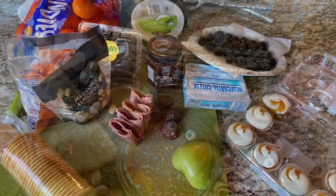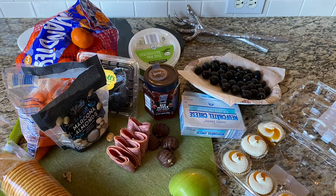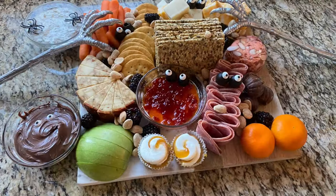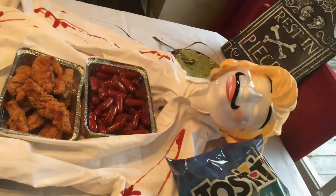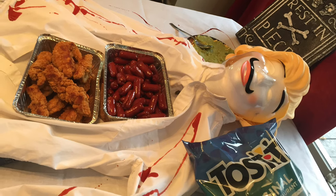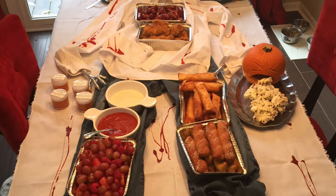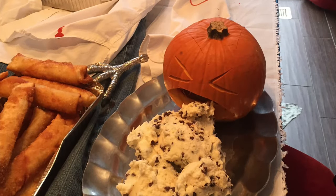Now I'm going to show you all the food I had left over after I assembled this board — I still had all of this, so I could have definitely done another board. And I also wanted to show you a couple of pictures of a buffet I put together a few years ago for my daughter when she had a Halloween party at her house during middle school. I got those silver pans from the Dollar Tree.